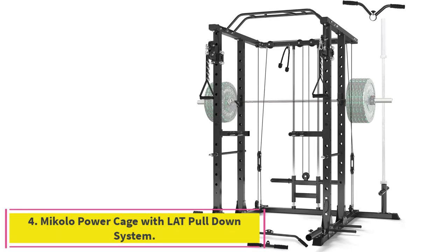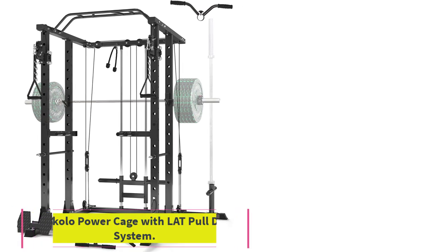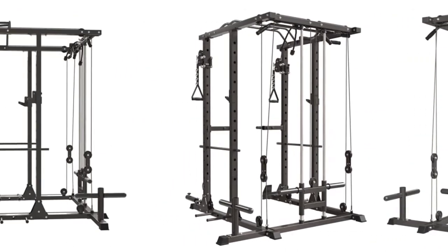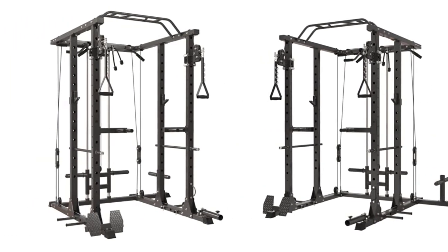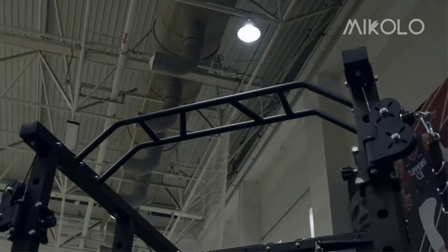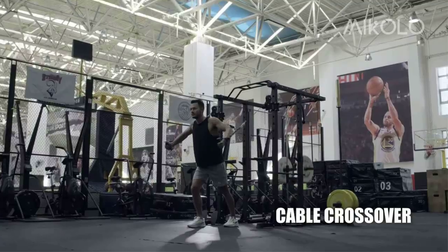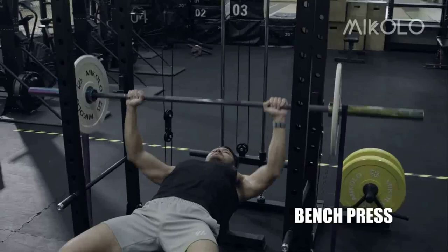Number 4: the Michelo Power Cage with LAT Pull-Down System. Their 2023 new generation K3 power rack is an all-in-one power cage. Based on a power cage and combined with a cable crossover machine, cable machine, and power tower, you spend one machine's money to get four different functions. This generation added six band pegs for resistance training and a battle rope ring attachment for HIIT training — designed to bring an entire gym into your home in a limited space.